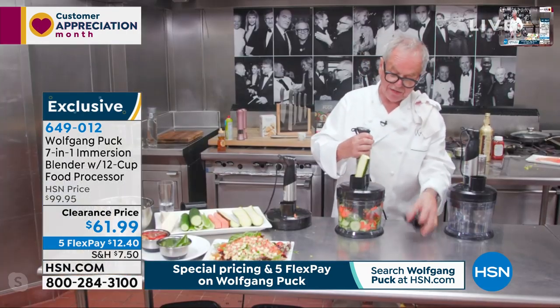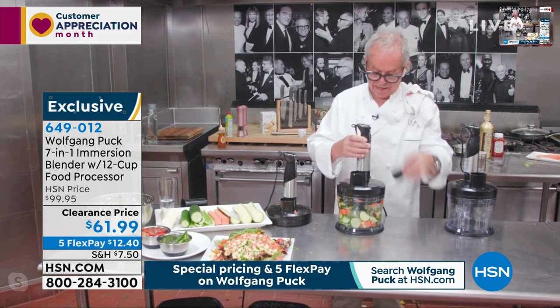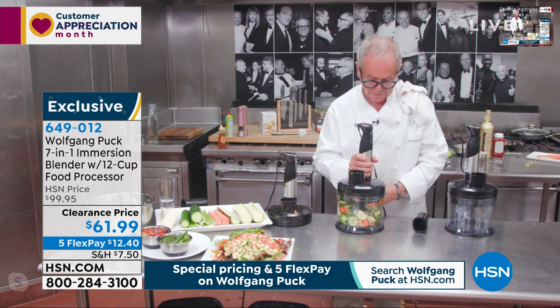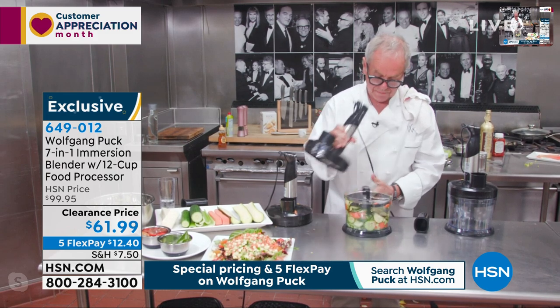So much easier. You can dice, you can slice. And so simple. So now if you want to make a sliced salad, you can do that.